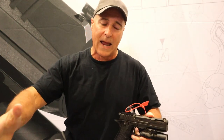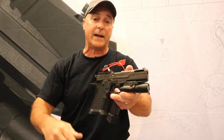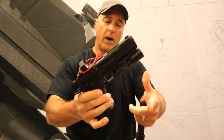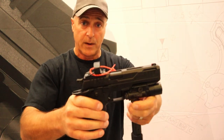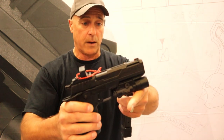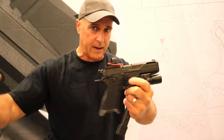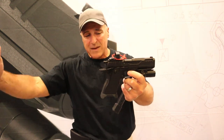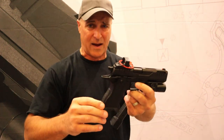Basically what you're getting is a 2311-like platform with a linkless barrel system. As I mentioned, it makes disassembly much easier and quicker — you don't even run the barrel through the upper. It just comes off like any other more common handgun, especially compared to traditional 1911s.